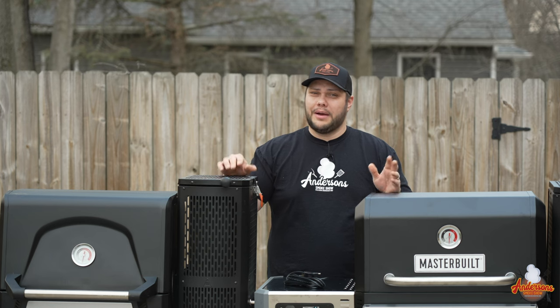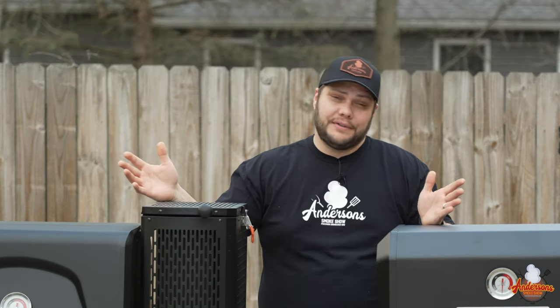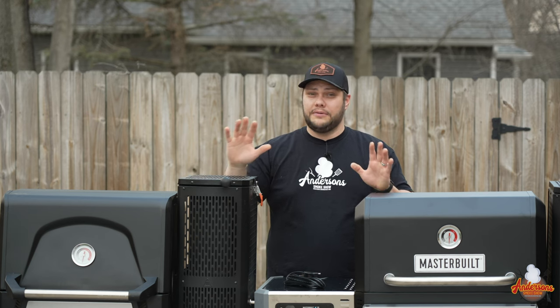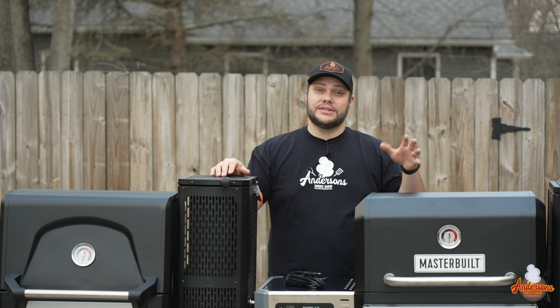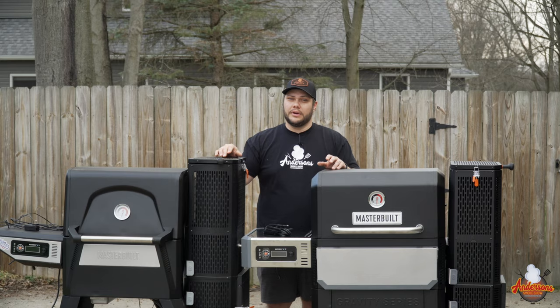The Masterbuilt Gravity Series 560 costs $499. If you got this in the off season or end of season, I've seen these as low as $150 and $200 at Walmart — if you happen to snag one at one of those prices, that is fantastic. The Masterbuilt Gravity Series 800 costs $699 retail. There are a lot of features including size that impact that, so we're going to get a little deeper into some of that.